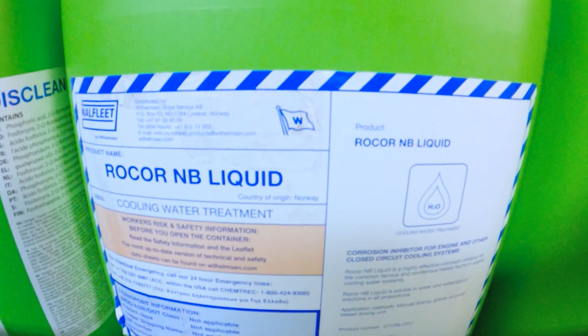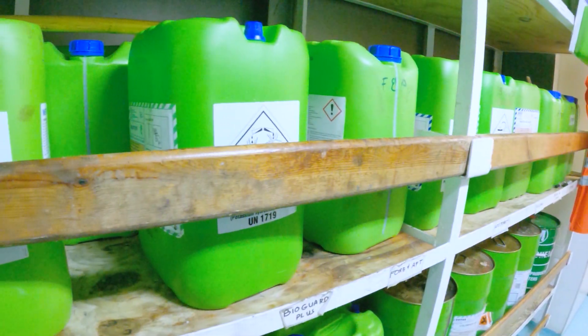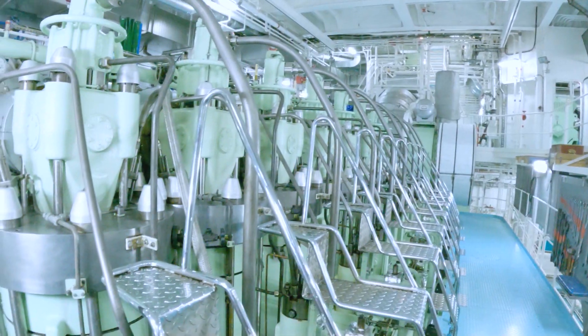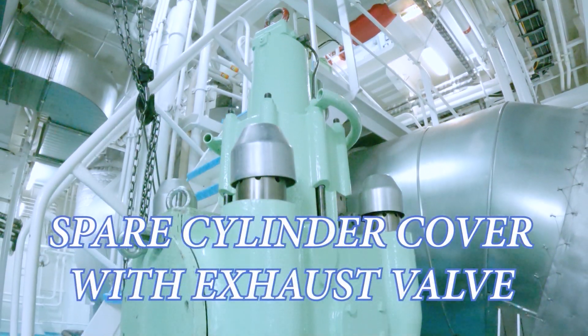Then we need to add chemicals like corrosion inhibitor to maintain our cooling water system within range values. To stop the leakage and decreasing of cooling water, we need to take up the cylinder cover and replace it with our ready spare on board.